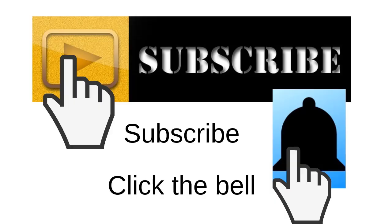Thank you for watching, guys. Don't forget to subscribe and click the bell icon so that you'll get notified every time I post a new video. Don't forget to like and share this video. Thank you and see you in the next vlog post!